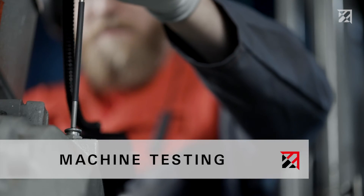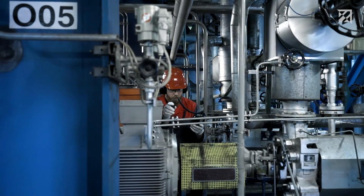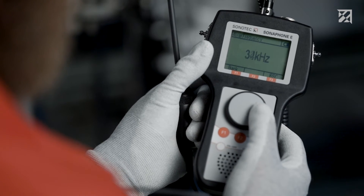The structure-borne sound probe is also used to test the condition of machines and systems, such as roller and ball bearings. The broadband ultrasonic probe records across the frequency range from 20 to 60 kilohertz.